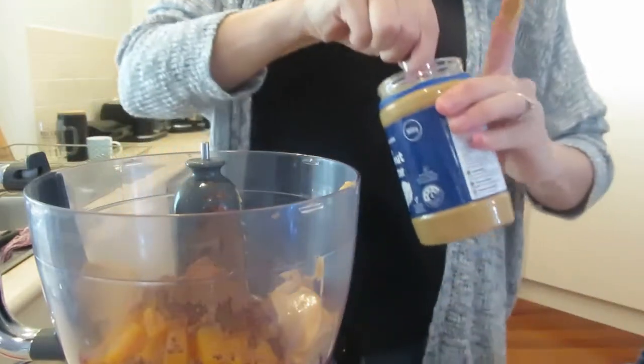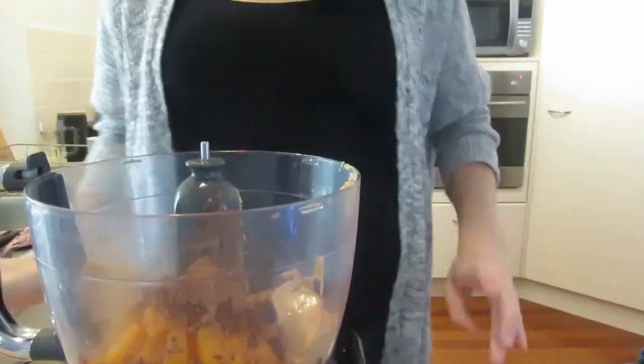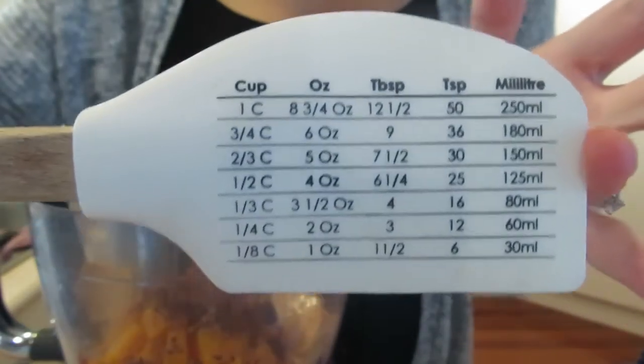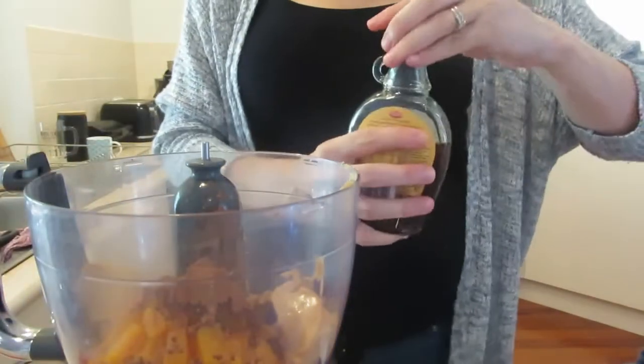Also adding in some nut butter. It doesn't mention which kind — I've done peanut butter because it's cheap. This is my little handy nifty gadget — it's a stirrer but it also tells me how many tablespoons make up a cup measurement.